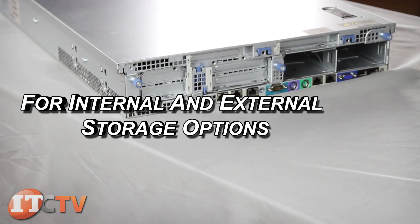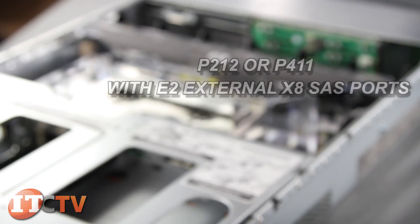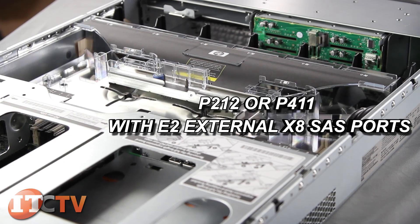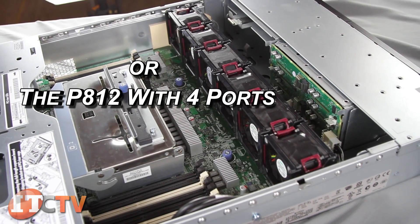For internal and external storage options, you can choose the P212 or P411 with two external X8 SAS ports, or the P812 with four ports.